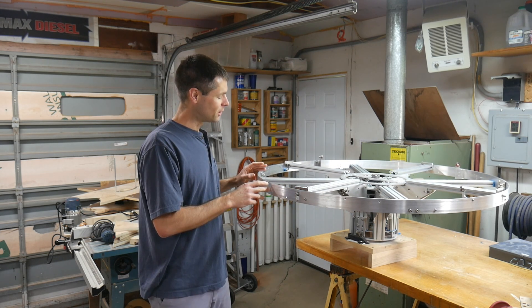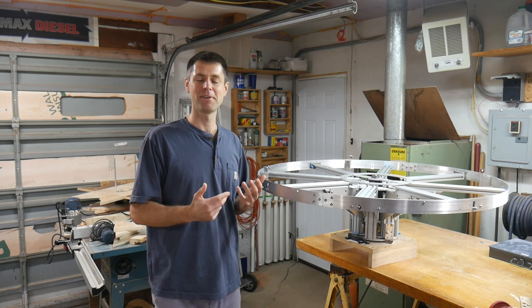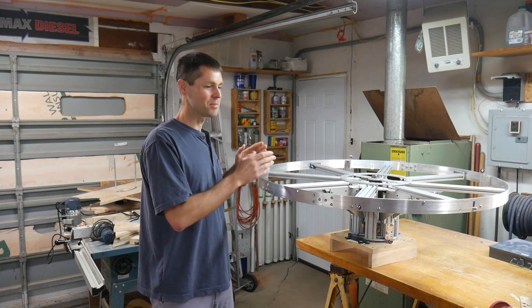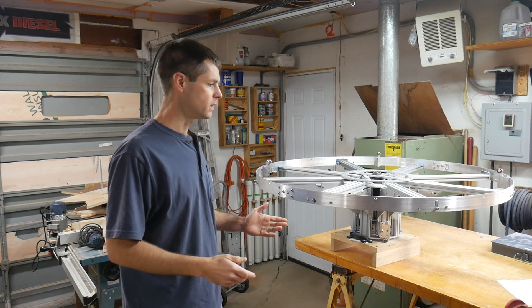I've thought about this vertical lift a ridiculous amount. I think part of the purpose of this video is just to justify that time investment to myself. Let's talk about some of the reasons why I have found this tricky, some of the options I've considered, and then the direction that I've settled on to move forward.